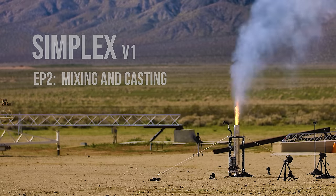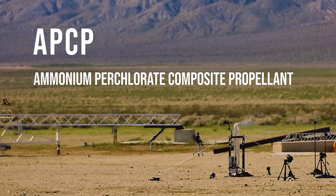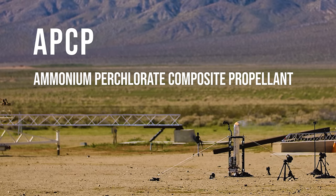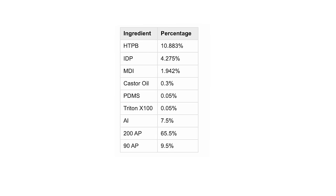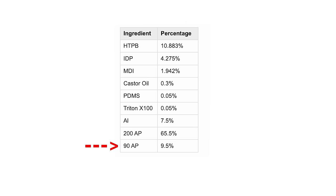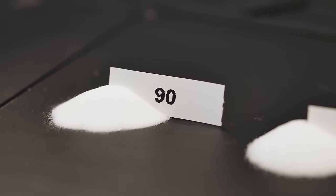We're using a fuel in this motor commonly referred to as APCP, which stands for Ammonium Perchlorate Composite Propellant. The specific blend we're going to use is a formula called Cherry Limeade. Let's take a look at some of the components, starting with the Ammonium Perchlorate. You might notice we have two types: 90 and 200 micron — those numbers refer to the size of the particulate.